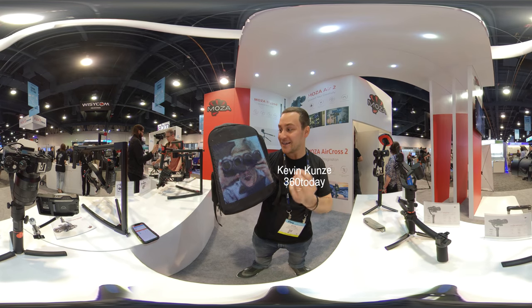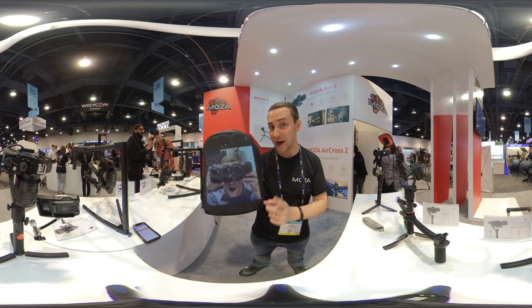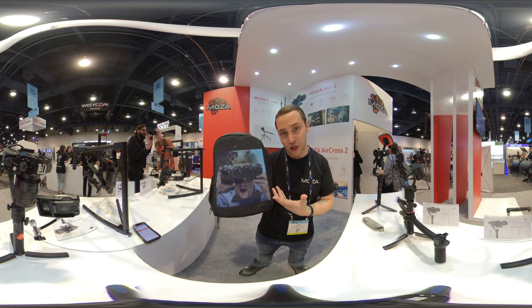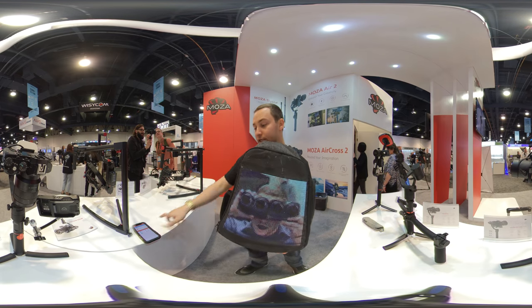Just checked out this new backpack that allows you to send your photos and images and animate them onto this backpack. It's called the Gift Pack. You can find it at imboguru.com. It's only a hundred dollars, which is pretty crazy considering you're sending this amazing LED image across it, and it works really easily.